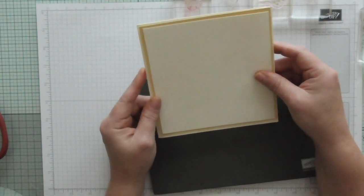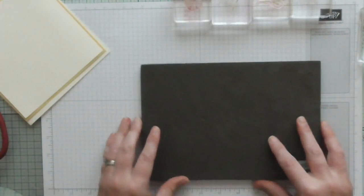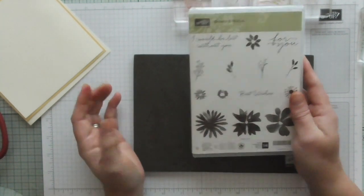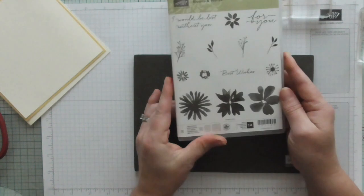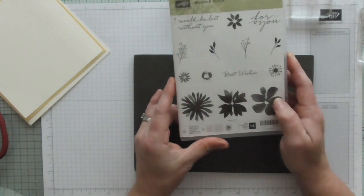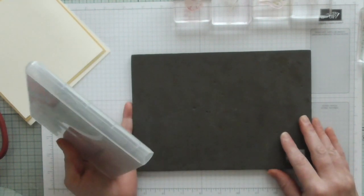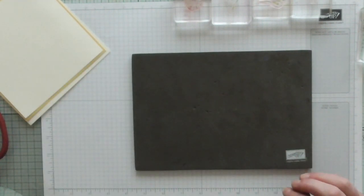I've forgotten the exact measurements but I'll leave them all on my blog. I'm using the Blooms and Wishes stamp set - it's a beautiful stamp. I've only just bought it even though it's been out a while. It is photopolymer so I am using my stamping mat today just to help me with this one.